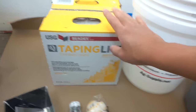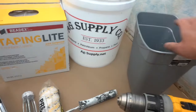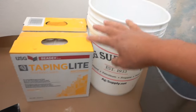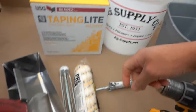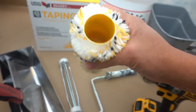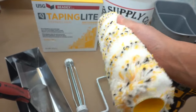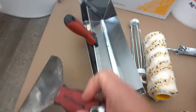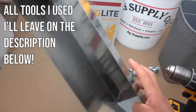The joint compound I'll be using today is this taping light joint compound, which should be easy to sand after we're done. You'll also need an empty bucket and a little bit of water for mixing. I'll be using a paint roller — the nap is just like this one, which makes the joint compound stick better. I also have a 6-inch drywall knife, a 12-inch drywall knife, and a 13-inch pan.